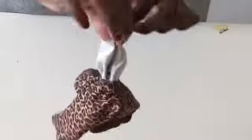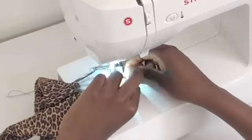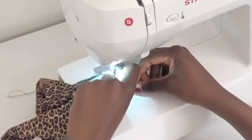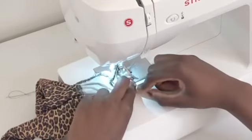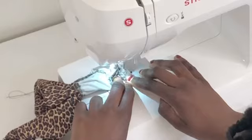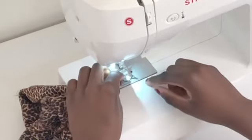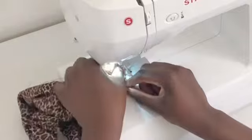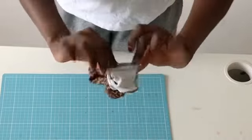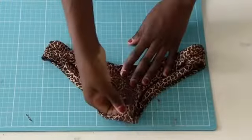Now it's time to sew it. This is the way it should look. We are almost done!